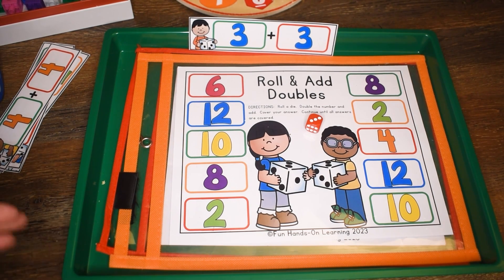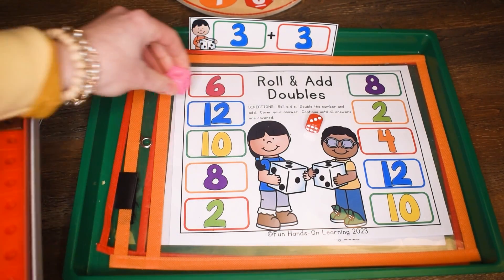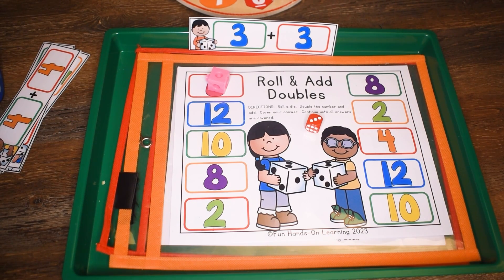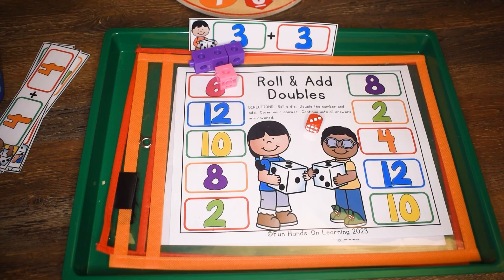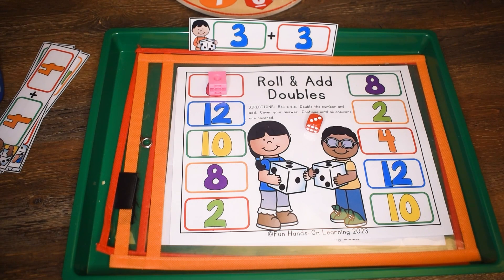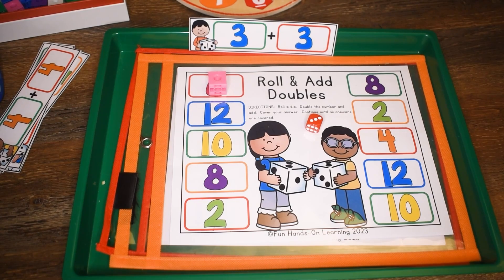I'm going to use snap cubes to cover up my answer. If you have students who are still struggling with their addition, you can use snap cubes to help them add. They would take three snap cubes and put them out, then three more snap cubes, and add it up that way — three plus three makes six and cover up the number. I'm working with students who are able to add without doing that, so I would just have them add it in their head and cover up their answer. That is another option if you are working with struggling students.